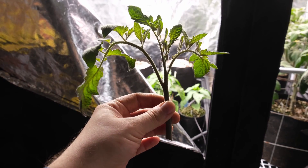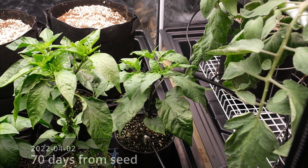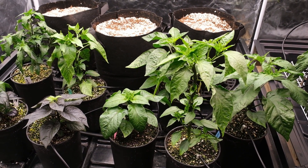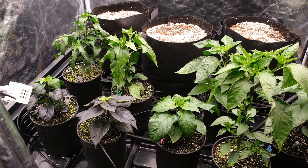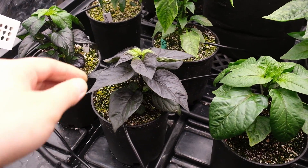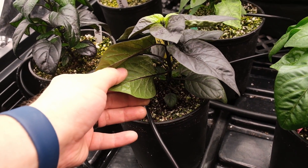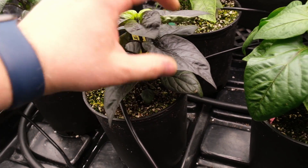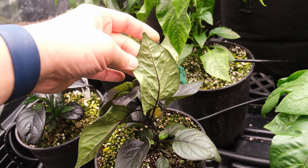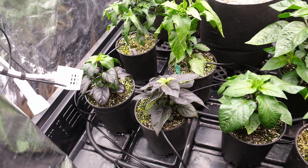You can chop these suckers off and it's really easy to root them and start a whole new plant. I've got one pepper plant — a black ghost pepper — that is having problems with edema, which I believe is what these little bumps under the leaves are caused by. I'm not sure why it's just the one, nor am I sure how I'm going to sort this out yet, but it seems to be mainly only on the lower leaves so we'll see how it goes.